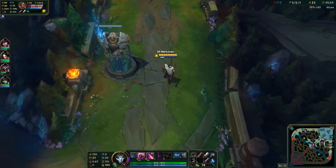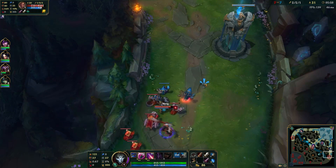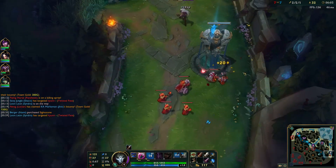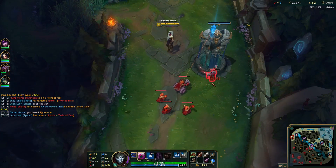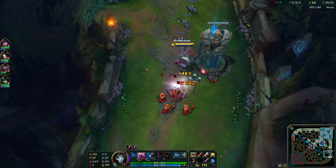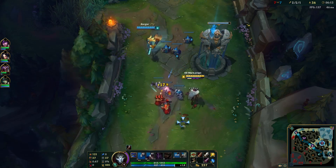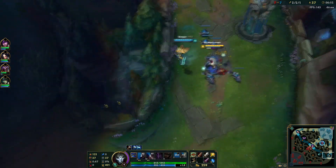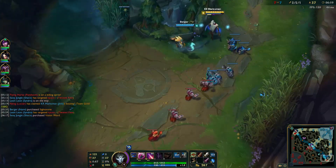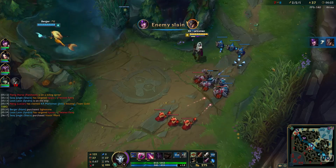Yeah, I know the music volume is kind of low but I don't want it to be too loud because I'm still going to be talking here and there. Dude, I don't know what it is but recently I've been playing so bad — like, extremely bad. I think I'm on like a 15-game losing streak the last two days.